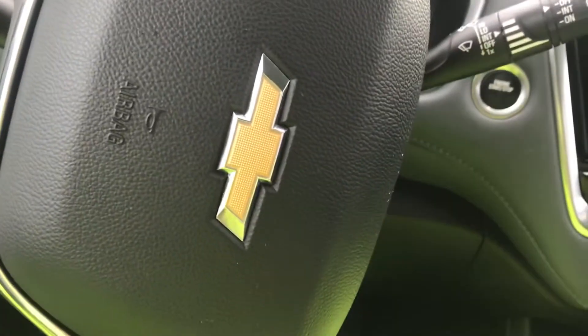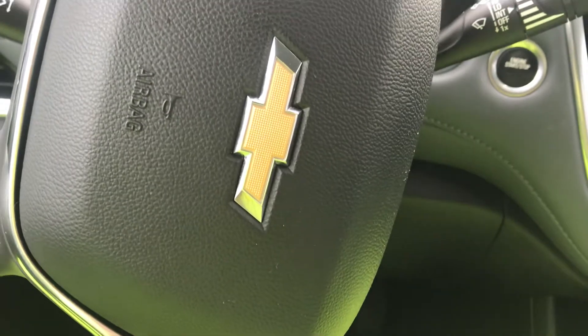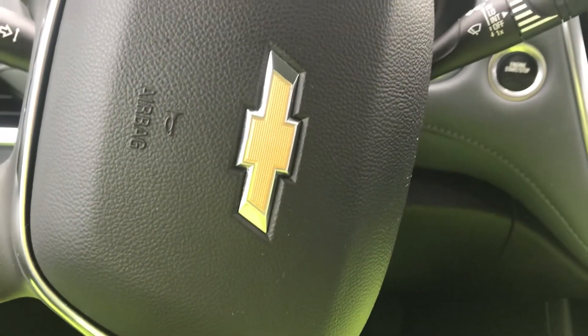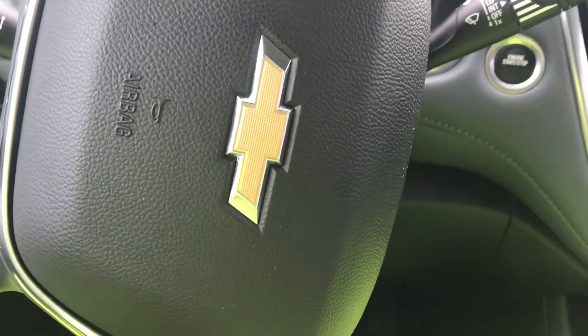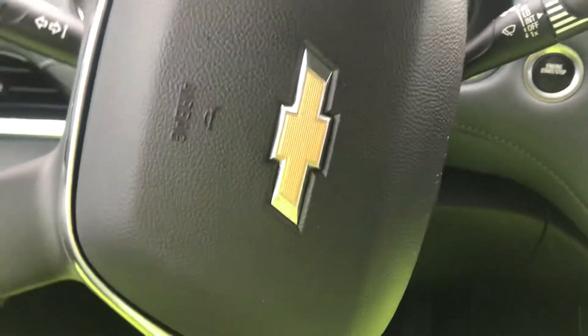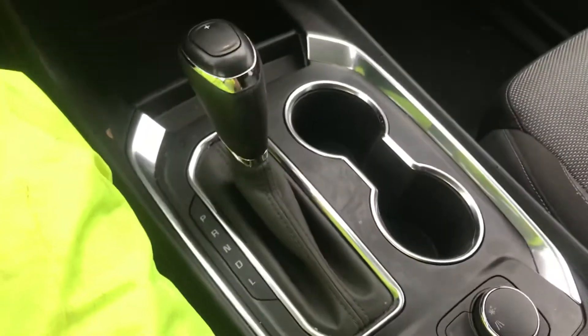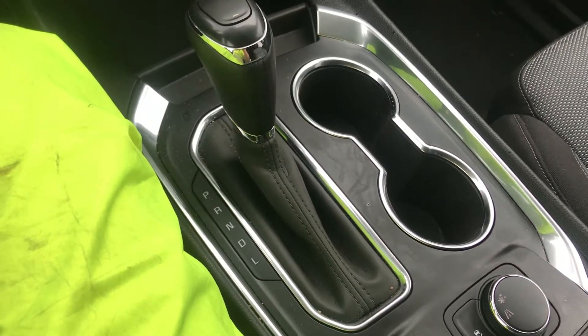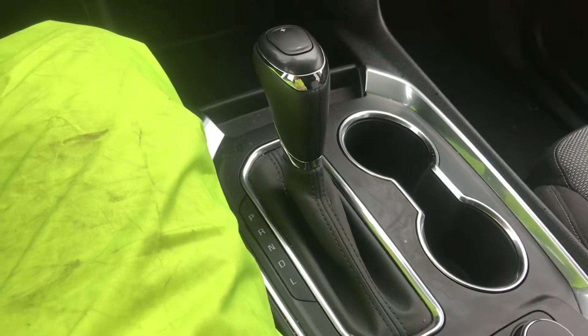I'm sitting inside of a 2019 Chevy Traverse and I thought I'd take a minute here and make a quick little video about how to get this thing into neutral if you ever need to. This traverse has a classic console shifter here.